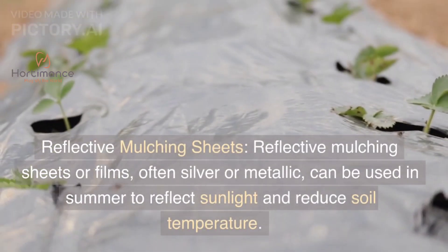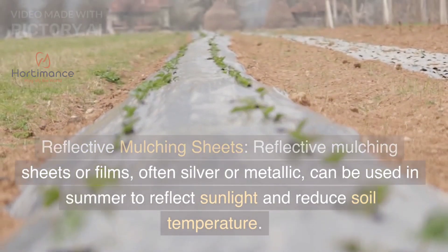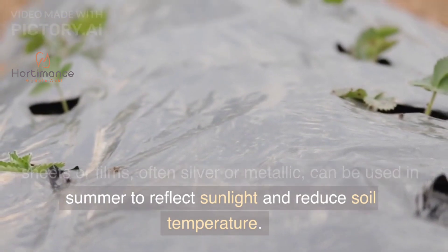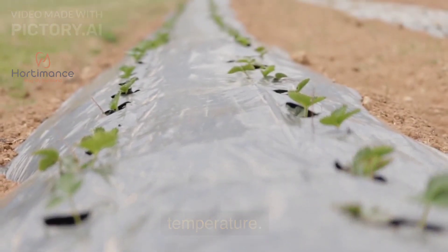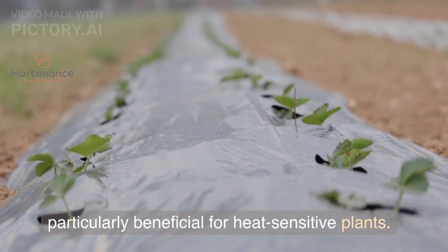Reflective Mulching Sheets. Reflective mulching sheets or films, often silver or metallic, can be used in summer to reflect sunlight and reduce soil temperature. They help prevent overheating of the soil and can be particularly beneficial for heat-sensitive plants.